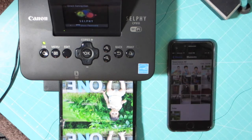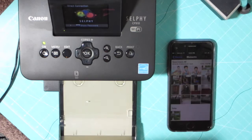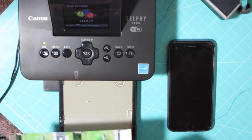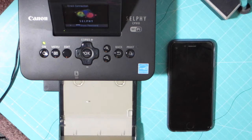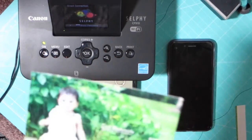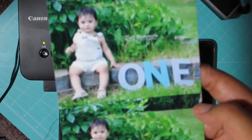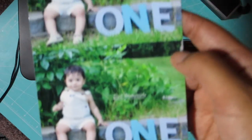Sorry, my son was doing something and I had to go get him. Right here I was just cutting off the ridges off of the picture. And I'll show you guys what it looks like — it's actually a pretty good quality picture for doing it yourself. Printing actually looks pretty good.